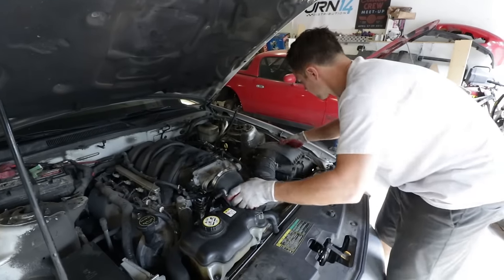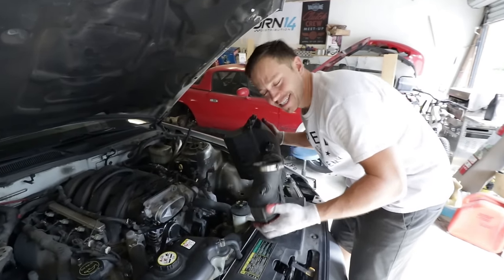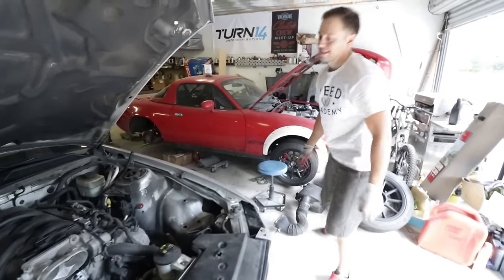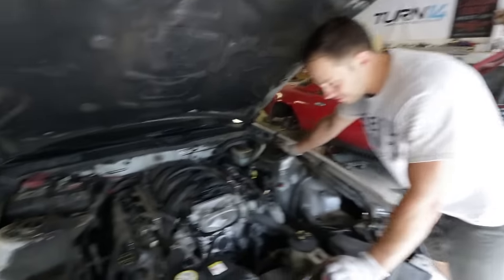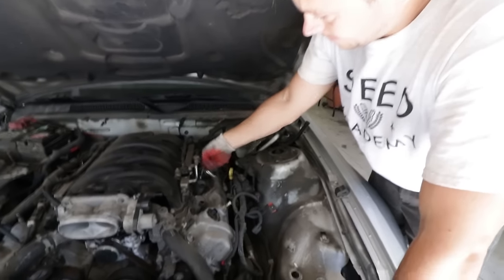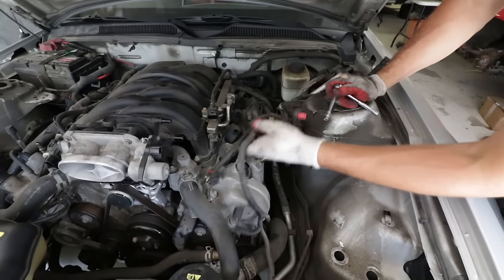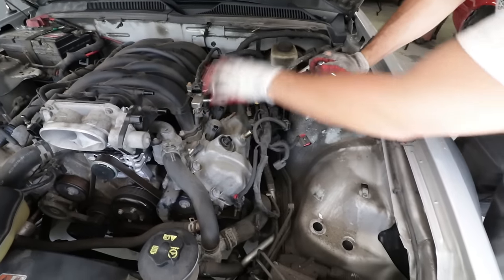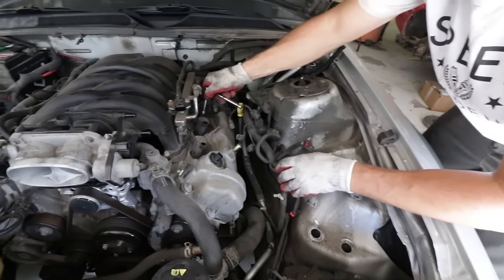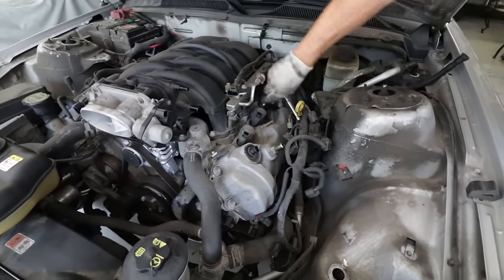Now that we've explained what we're doing, it's time to actually do it. Step one is disconnecting the battery — already done. Next, removing the intake system and pulling the coil packs out. The wiring harness in this area has already been moved, so we've got access to the valve cover and most of the front of the engine.